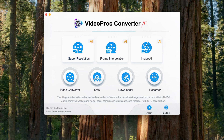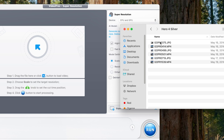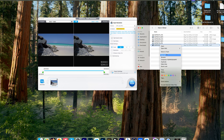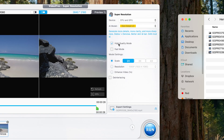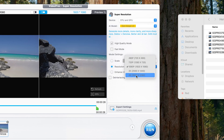When we open VideoProcConverter AI, we're going to click on Super Resolution AI and select a clip. Let's start with footage from the Hero 4 Silver back in 2016 — a 1080p file that is 29 seconds long. I recommend keeping high quality mode selected, and then down here for scale you can select two times, three times, or four times. What I like to do is go to Resolution and put this up to 4K.